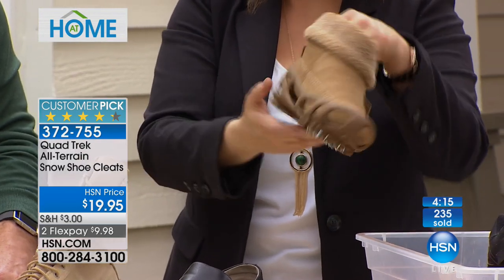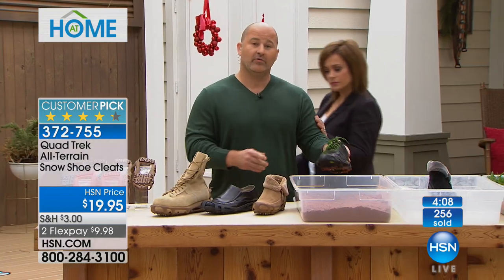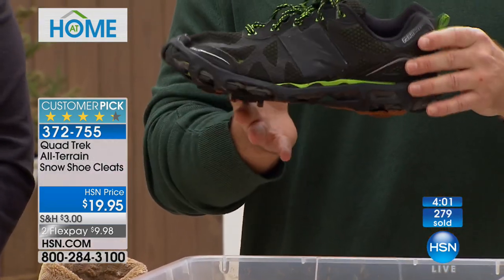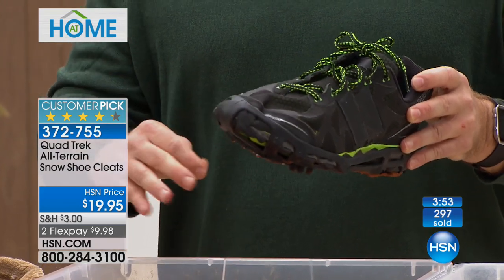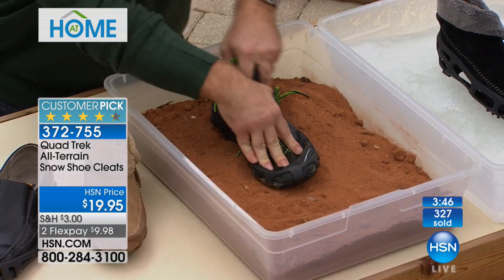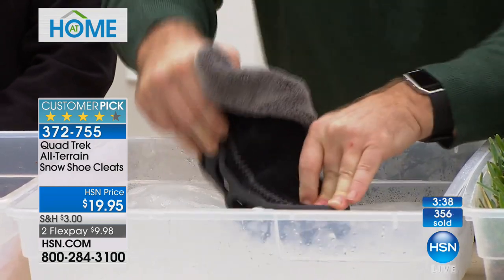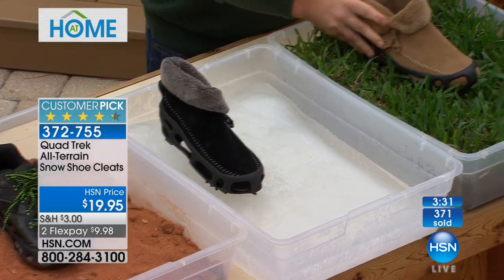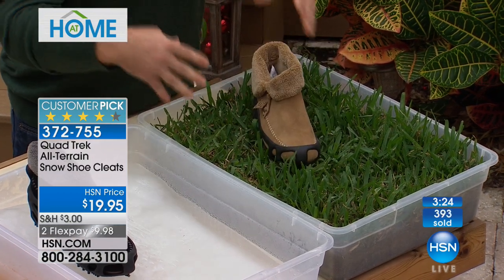Moccasins, bear paws, whatever shoe you have — instantly transformed to all-terrain. For fitness enthusiasts, no longer do you have to change your routine based on the seasons. A regular fitness shoe with Quad Trek means you don't have to worry about falling on your morning dog walk or jog. Even for hiking in dirt, you can see the imprint of how the shoe tracks and grabs in. You can hear that ice scratching. And for yard enthusiasts, Quad Trek breaks up the soil and allows nutrients to get down — they multitask.